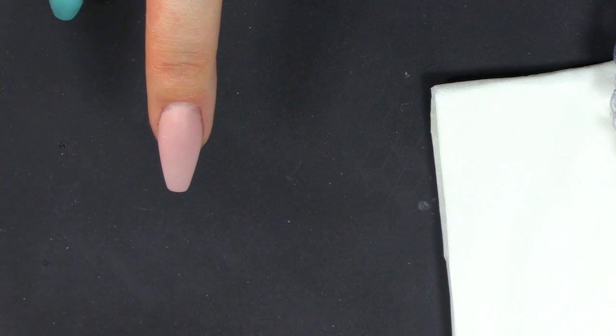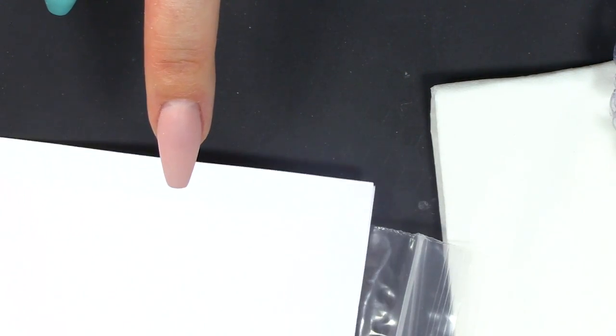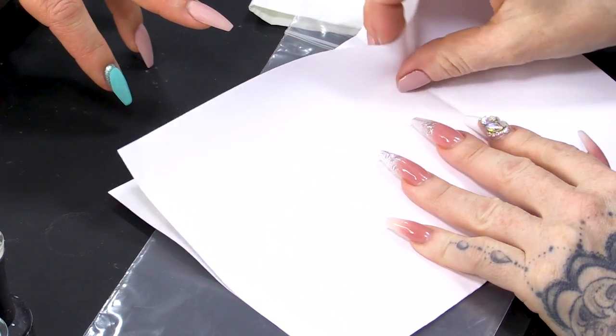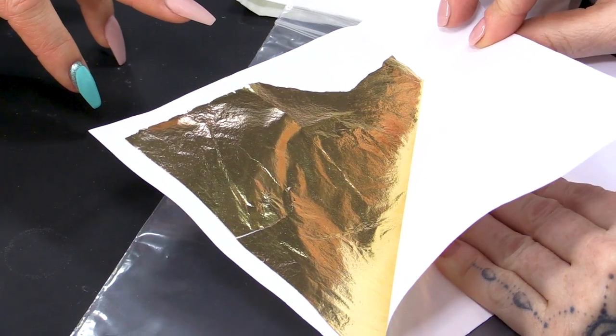We are going to use the gold leaf to create this feather as well as gel polish. When you get the gold leaf, it's in a little pack like this. It's very, very beautiful but also very delicate, so you've got to be really careful with it.